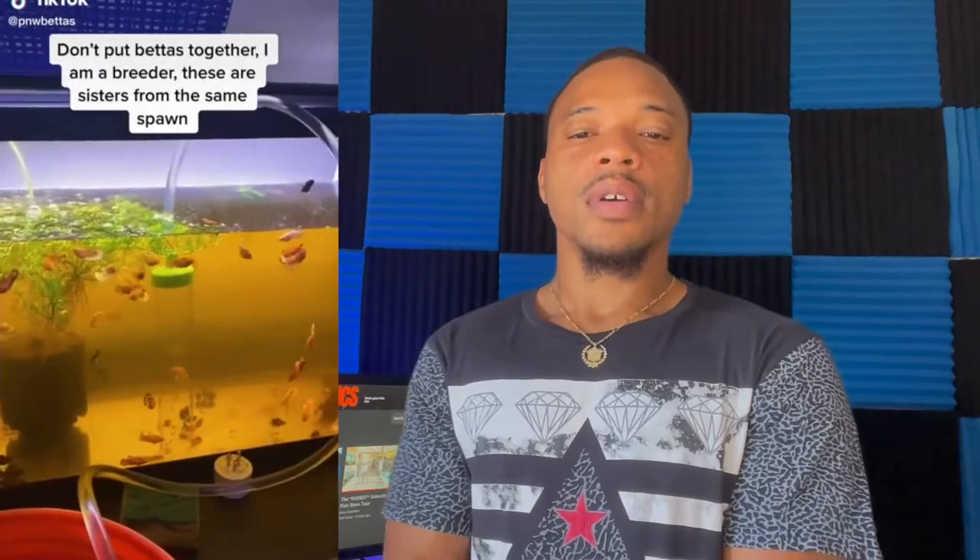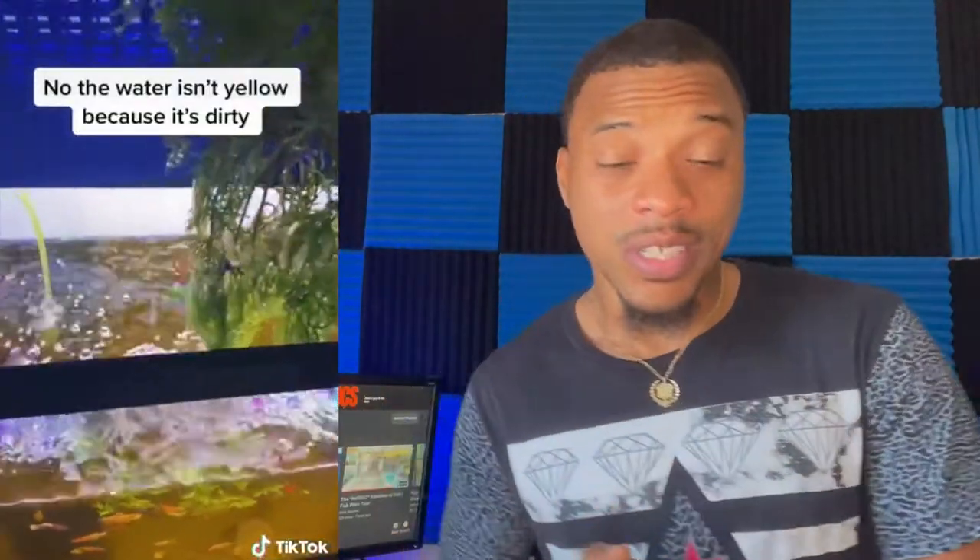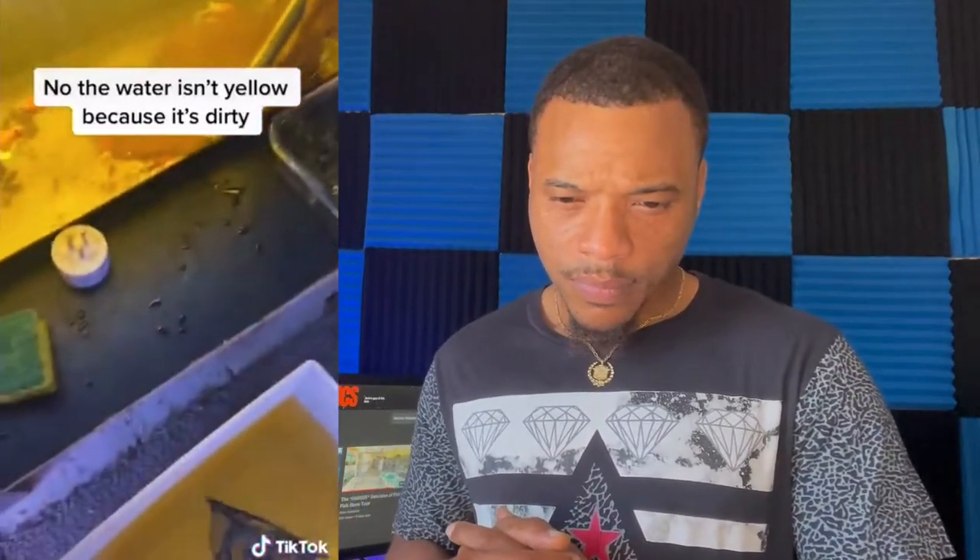This is a betta grow-out tank and while there's nothing inherently wrong with it, I just don't care to keep it together. So we are going to make changes today — we're actually going to remove all the fish first. I do want to do like a betta sorority tank — I think that'd be super nice. I just scooped up all the fish and stuck them in a tub.